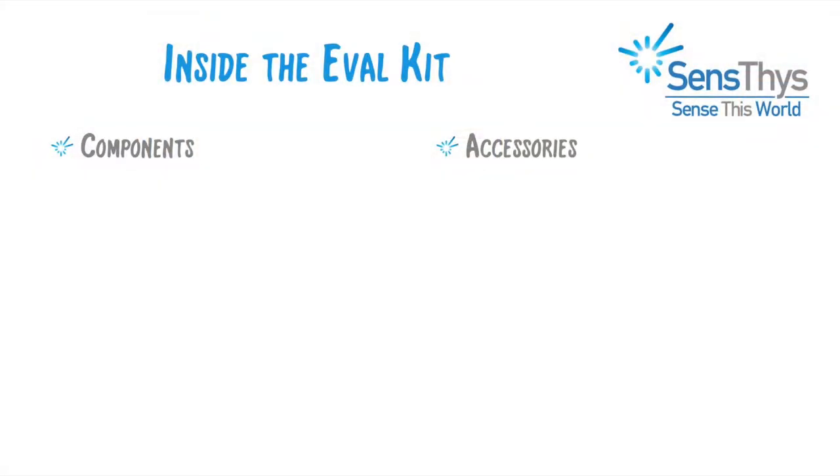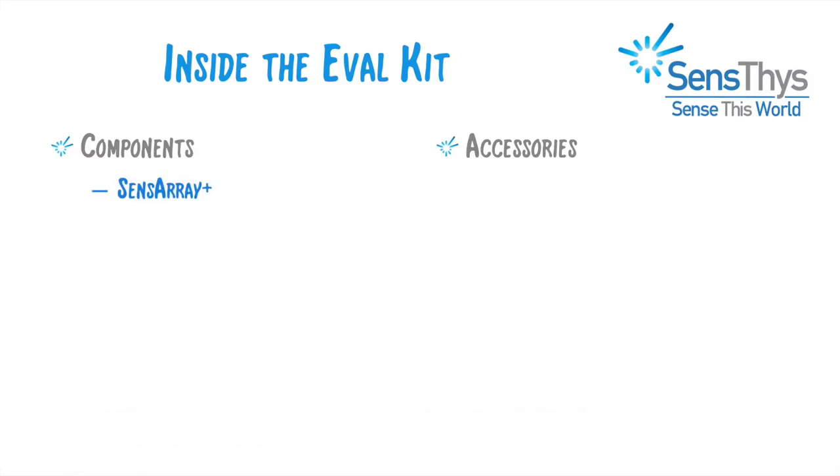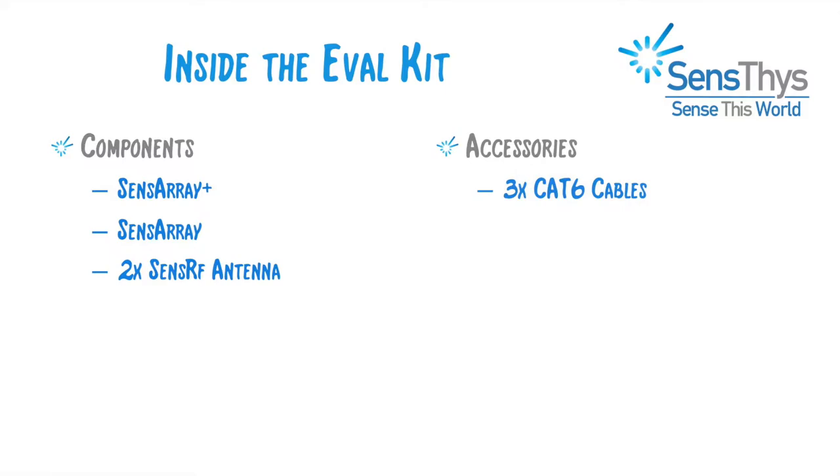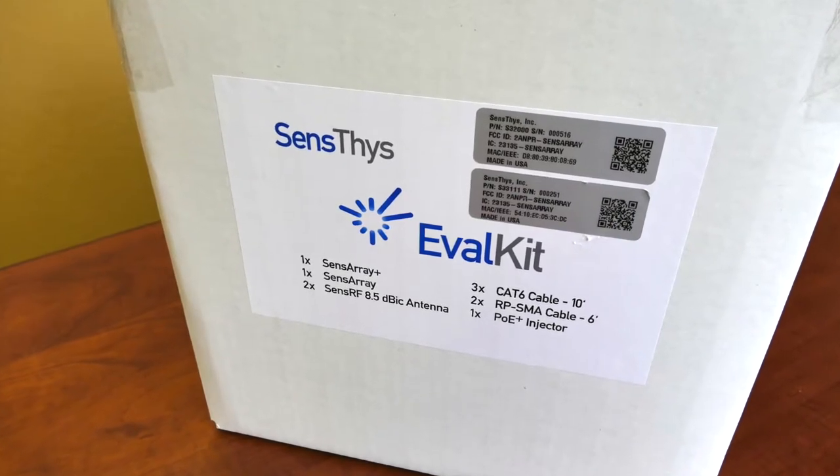I already got silly so maybe I'll just do the radio announcer voice for the thing. The SenseThis eval kit contains one SensorRay plus antenna and one SensorRay, and two SenseRF 8 dBi-C antennas, three CAP-6 cables, two reverse-polarity SMA cables, and one PoE injector — all of which is conveniently labeled on the side of the box.